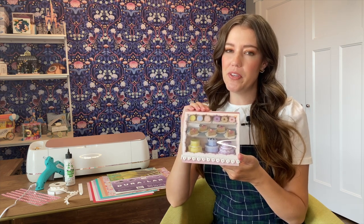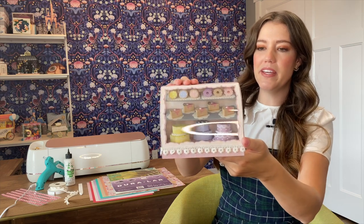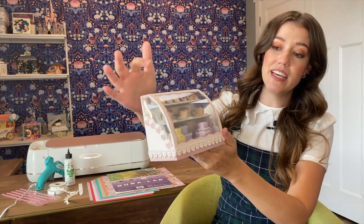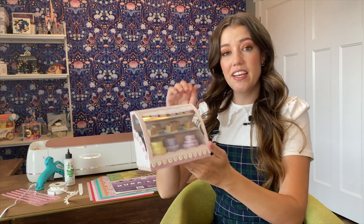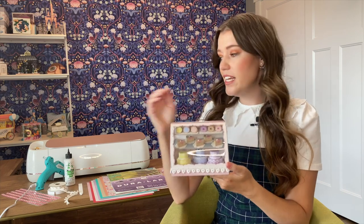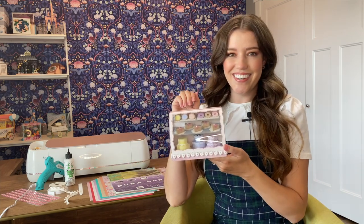Hello there and welcome to Make it with Miss Mandy. Today I'm excited to be showing you how to put together my 3D bakery display case, complete with tiered cakes, little cheesecakes, cookies, and donuts. So go on over to designsbymissmandy.com to download your free template, gather up your supplies, and let's get started.